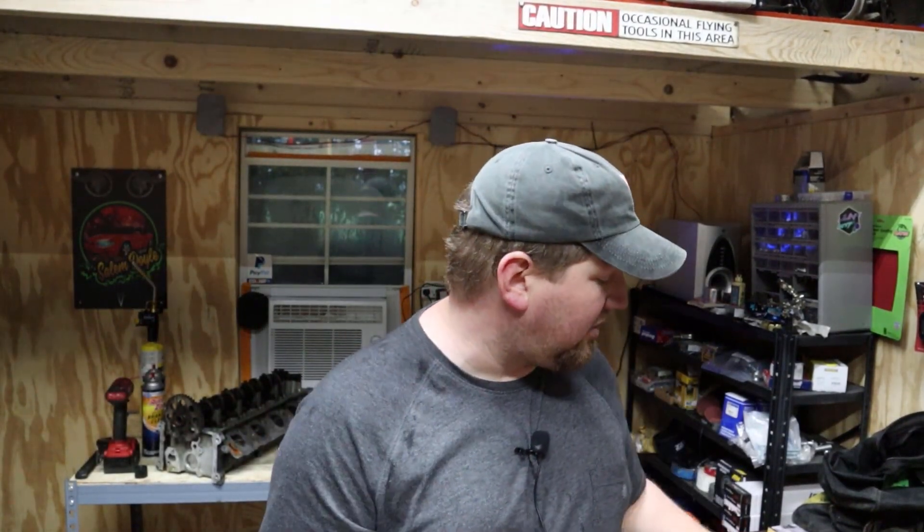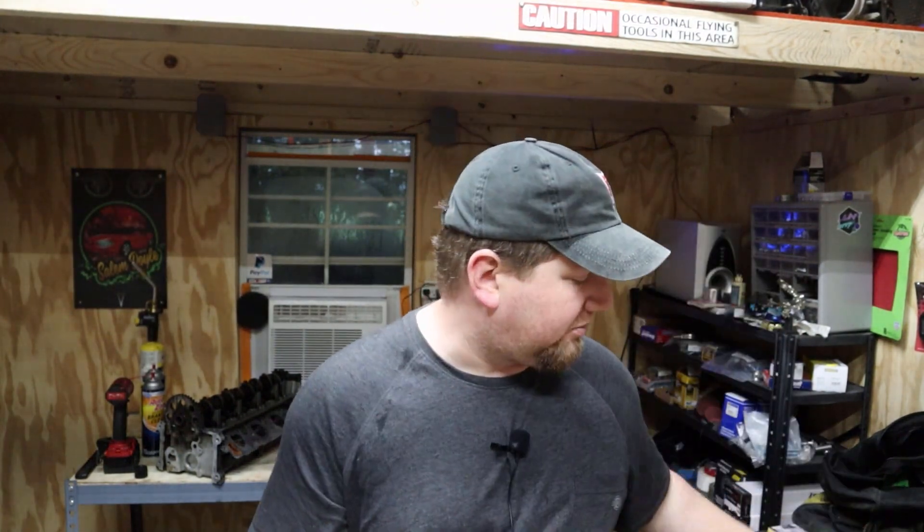What's up guys, today we are back with the '99 again and we're going to be installing this AEM high-performance fuel pump and this ZZP high-flow fuel filter.